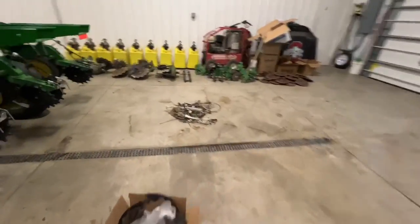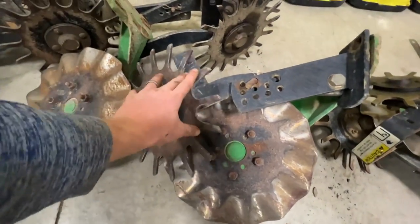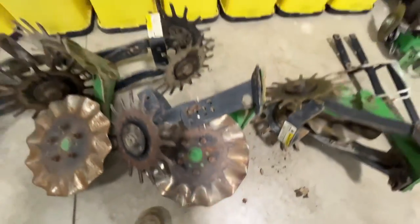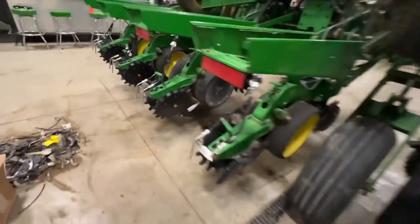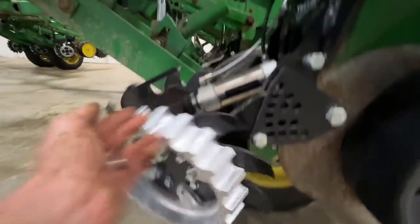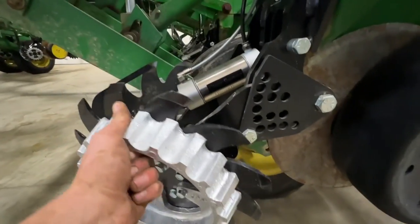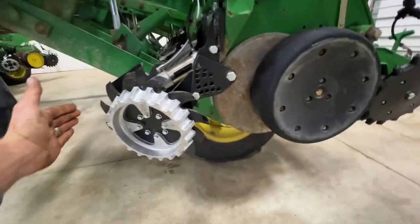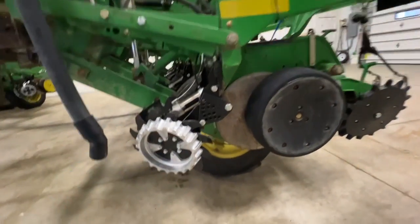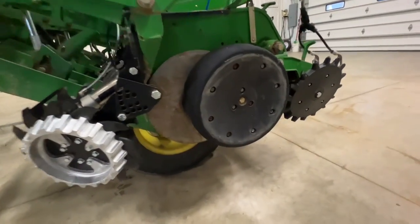He did have no-till coulters and row cleaners up front. This is what he had — you can see how far forward they stuck, kind of an older style, hard to adjust row cleaner, and the no-till coulter was running a bit deeper than we'd like. So we went with the Yetter 029 floating shark tooth row cleaner with the Clean Sweep air cylinders, so we can easily control our height from the cab. It's really close to the row unit, nothing up here to jar the seed tube or move the row unit, so he'll have a nice clean seed bed and very steady row unit ride.